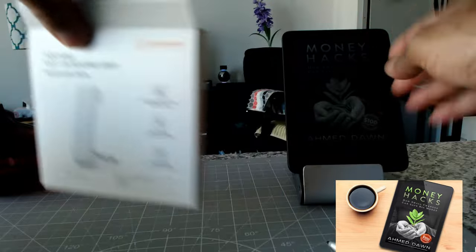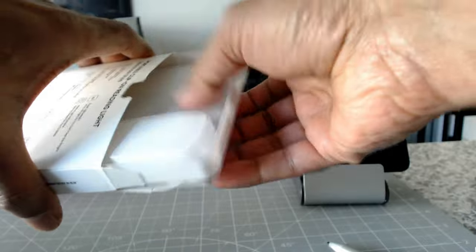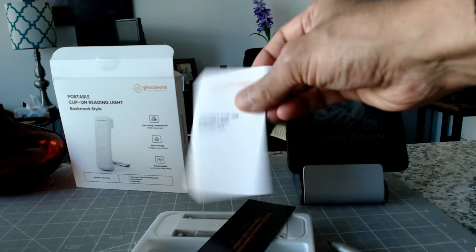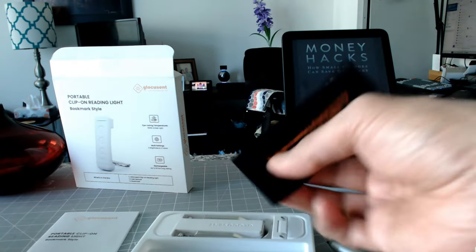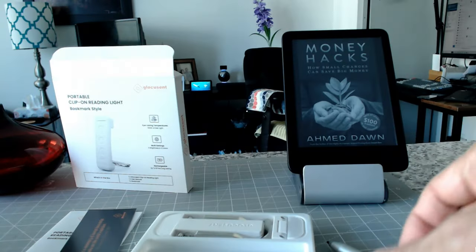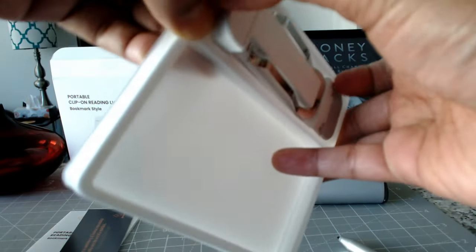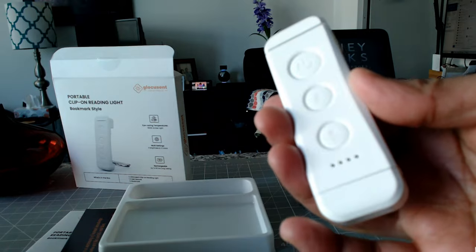So let's open this up and put it on our ebook reader which I have right here. The box is empty and I'll just set it aside. Looks like they've attached a small brochure and what looks like a guarantee card, so I'll just leave those there.